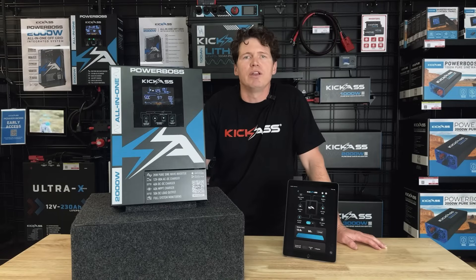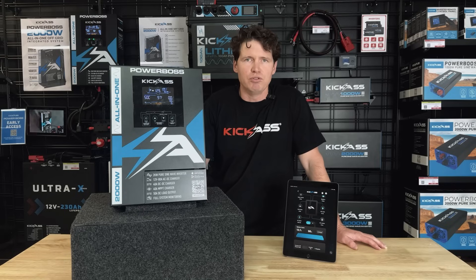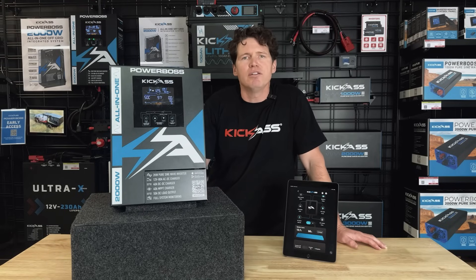The Powerboss also integrates with our Ultra-X and smart lithium batteries, so that means you get real-time data from the battery's BMS displayed on the LCD, remote display, or Bluetooth app — including SOC and any warning or fault alerts that may occur.